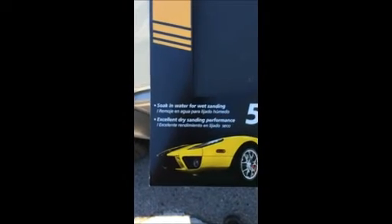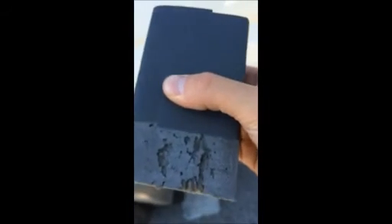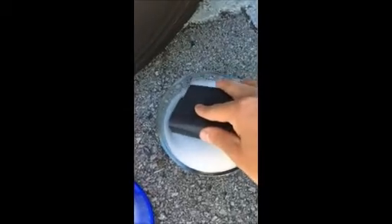In hindsight, I don't really think Dupli-Color was the thing I should have been using for this type of scratch. Like I showed in the beginning of the video, I think it was maybe just for little nicks and little chips in unnoticeable areas — to help stop any further rusting around door edges and stuff like that.